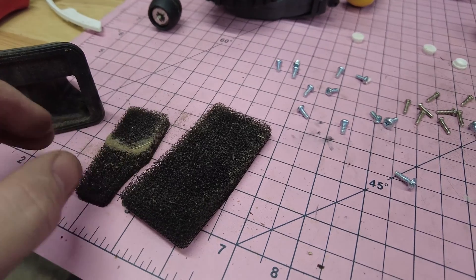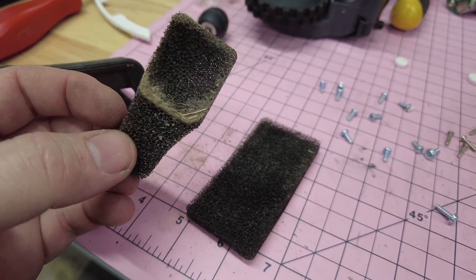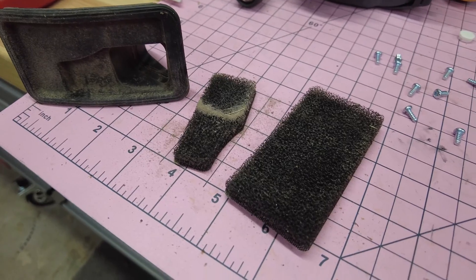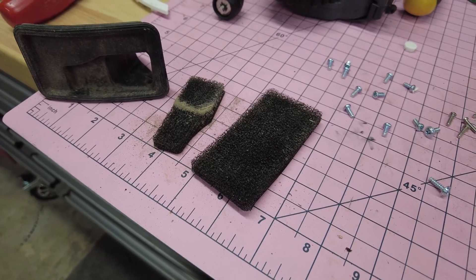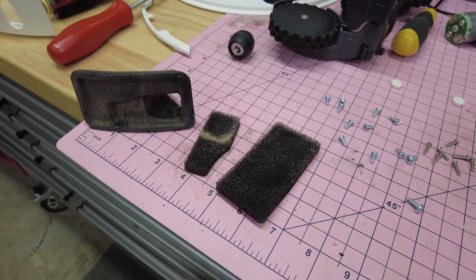It actually looks like these have been wet as well as dirty, and that's trapped more moisture into it. You can see there on the desk, just as I pick it up and move it about, the dust that's coming out of it. I'll give it a bit of a blowout, then I'm going to put this whole thing back together — hopefully that's going to result in no longer having that frustrating error.